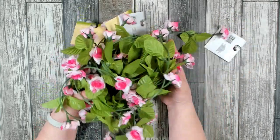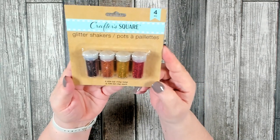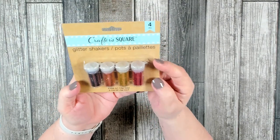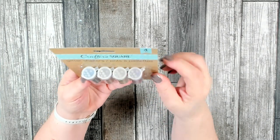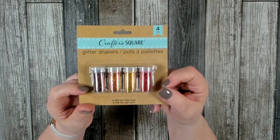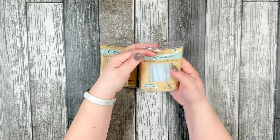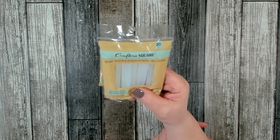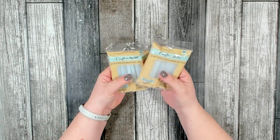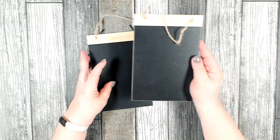I found another package of the glitter shakers over in the Crafter's Square section — these are in coppery, yellow, and red, more of fall colors. The tops have a little shaker so you can pop them open, shake it out, and close it, which helps you control how much glitter comes out. I did pick up a couple more packages of the Crafter's Square mini glue sticks. It's nice to see they're back to 20 pieces — for a while they dropped down to 16. I use their glue pretty regularly and I don't have any issues with it.